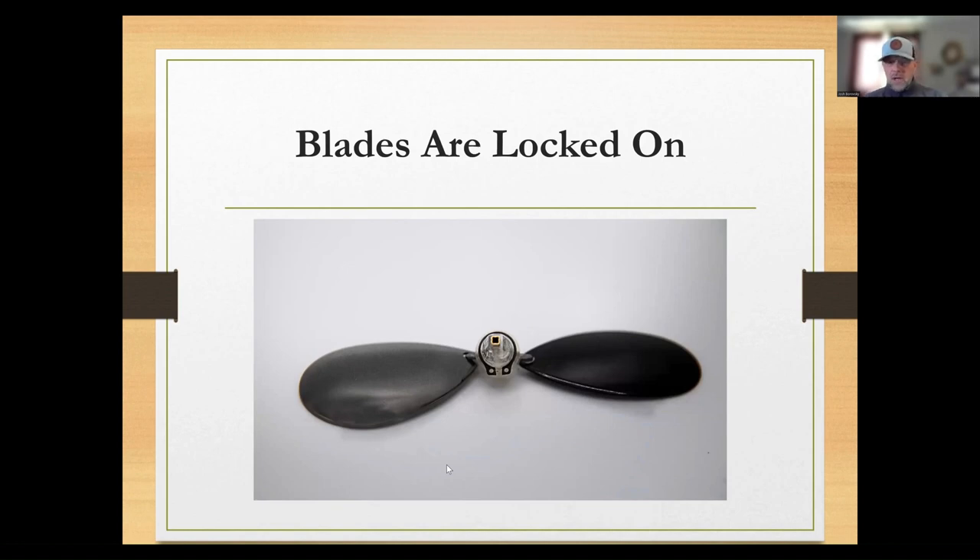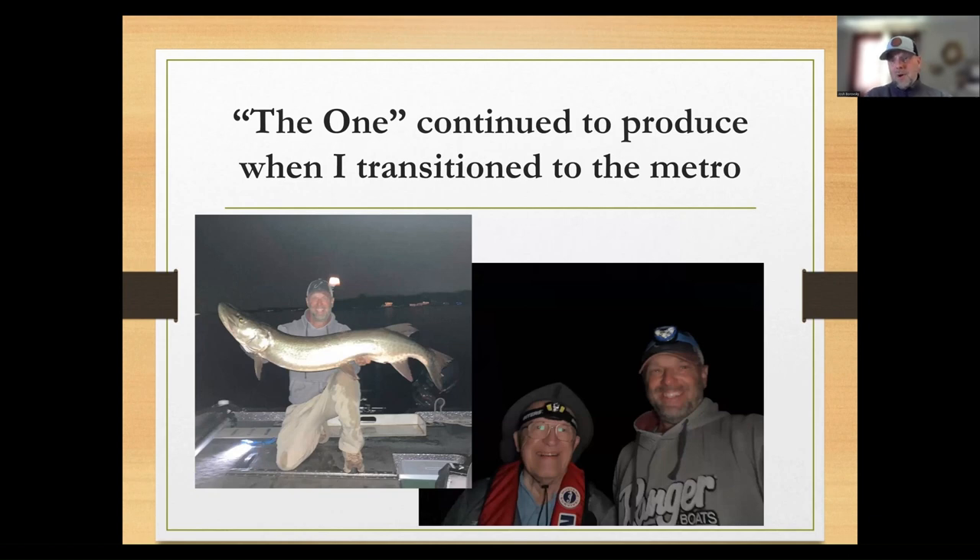Here's another look to help you visualize what the collar looks like when the snap ring and collar are locked on with blades actually on the bait.